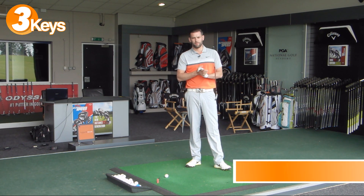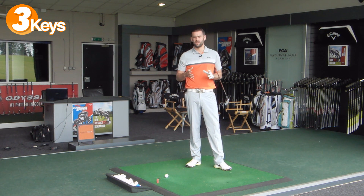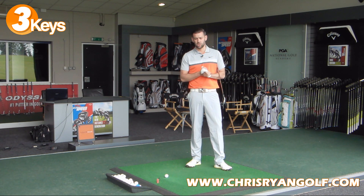Hi guys, welcome to Chris Ryan Golf. If you join me at the Belfry again today, we are in the PGA National Golf Academy and in this video we're going to give you three keys to hit your long irons better. I'm just going to give you three things that you can focus on when hitting the longer irons which are hopefully going to get you a little bit more success with these clubs.